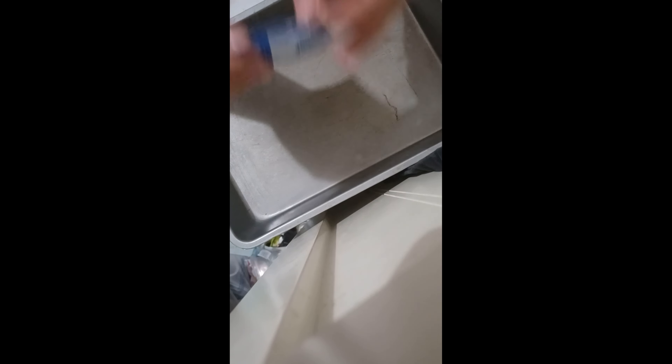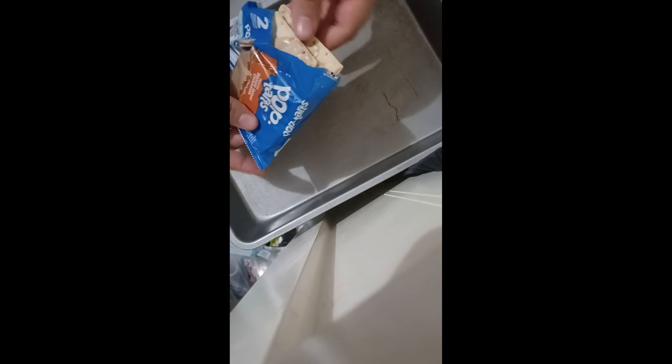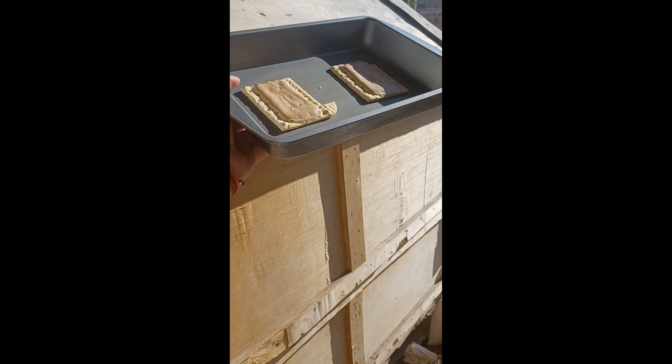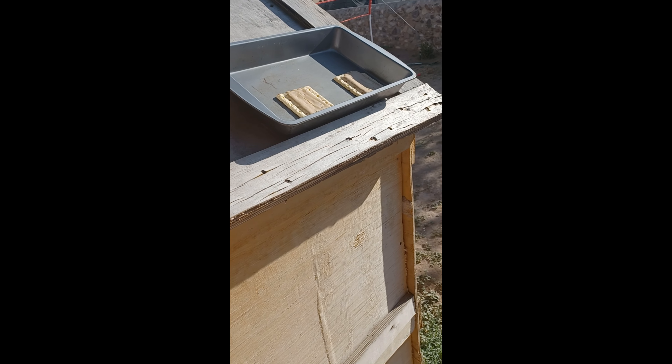It's hot outside, like over 100 degrees, so we're going to cook a pop-tart in the heat. Beautiful — it's like exactly what I wanted. This is good enough, right? The sun's over there, yeah, it's probably good enough.